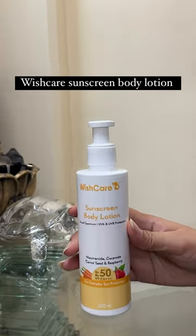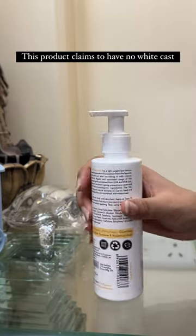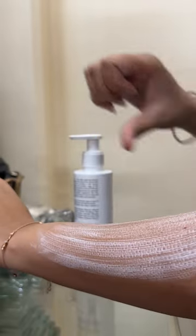Wishcare Sunscreen Body Lotion. This product claims to have no white cast, but it leaves white cast and it smells too acidic when applied. You have to massage so much to absorb it.